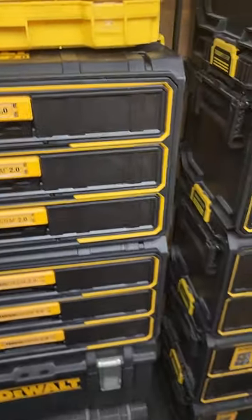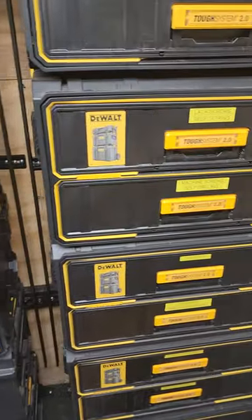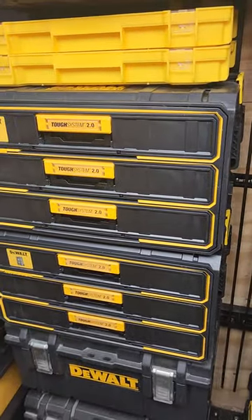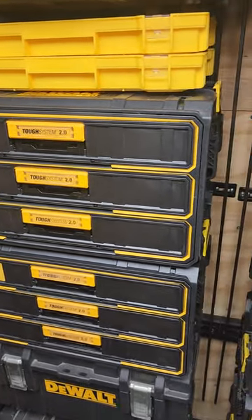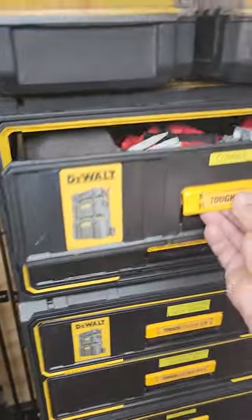But they slide great and they feel great. I'm surprised. These were about $130 a pop retail, and these were also $130 a pop retail. I would have expected these to be maybe $20 more or so, but they were the same price, which kind of surprised me.